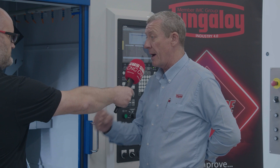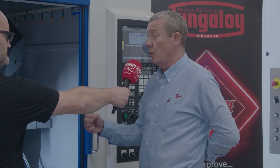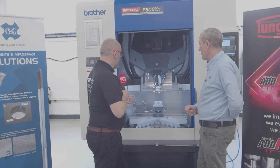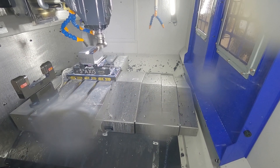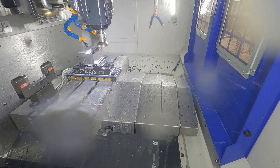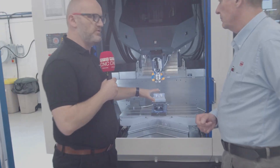It has the power; the lead screws have been beefed up on this machine. It really is a good machine now for steel, not just for aluminium as it's been regarded in the past. It's incredible — to be able to drive a high feed mill that pulls a lot of power on the BBT30 taper is very impressive. Can you talk us through the process and your Tungaloy tools on this particular demo?